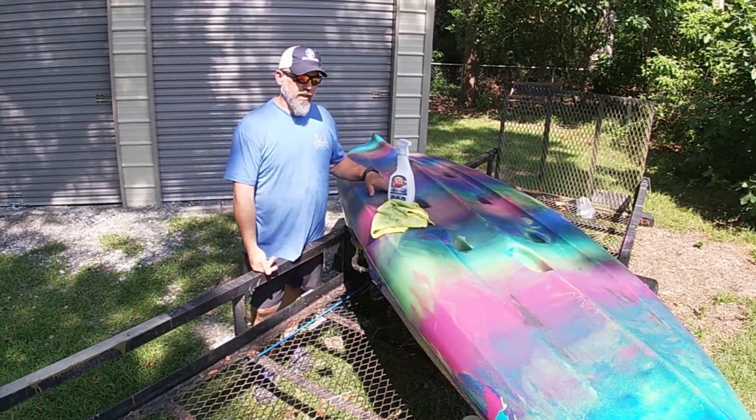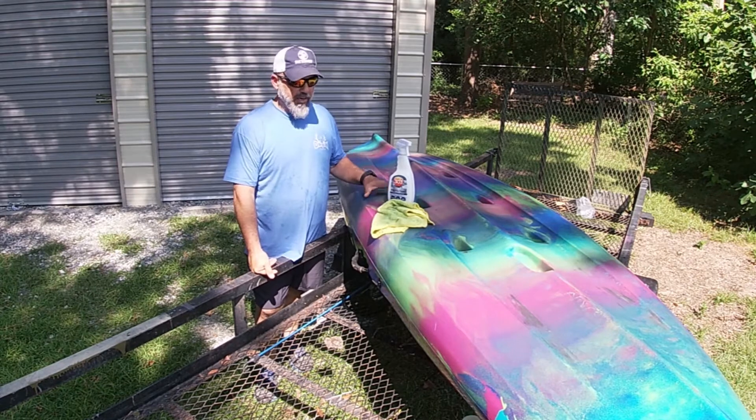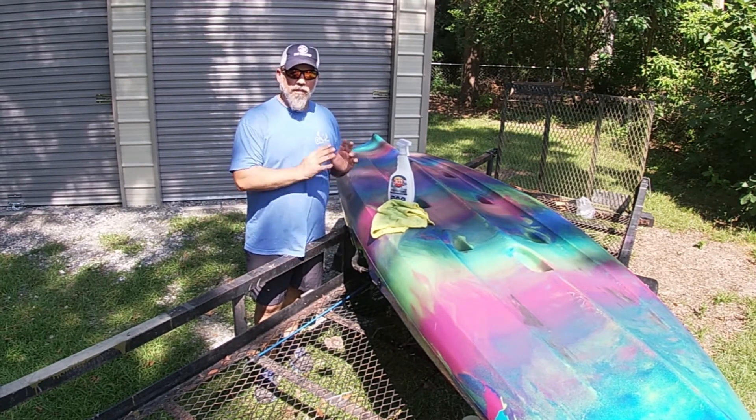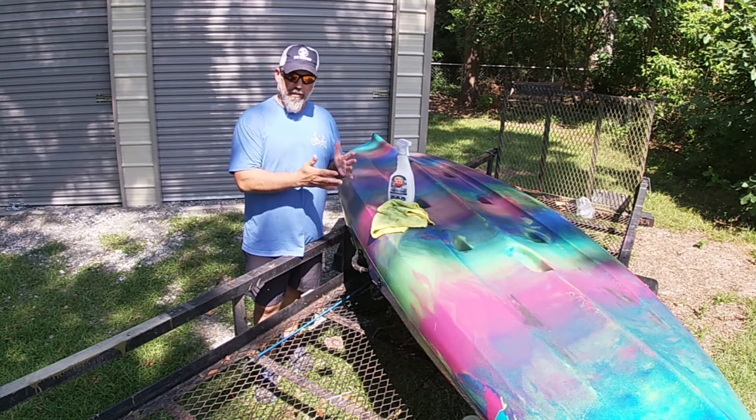All right. You can see she ain't necessarily shining like a brand new dime, but it definitely brought the color back up in it. It gave it a good gloss, good shine, and it's going to help protect it from the UV rays.